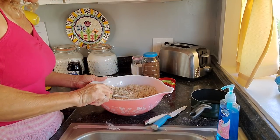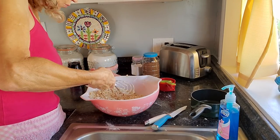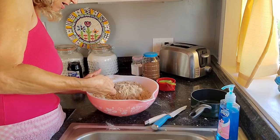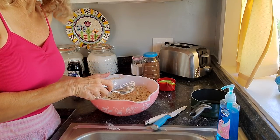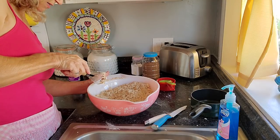Miss Hazel has gotten to where she wants to sit with me for her long morning nap.